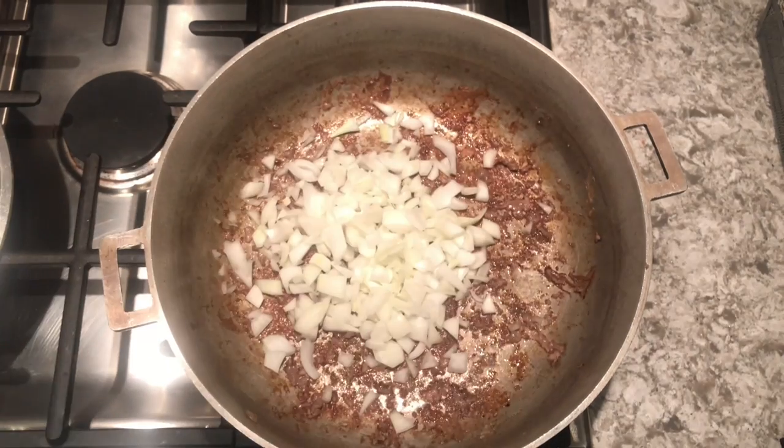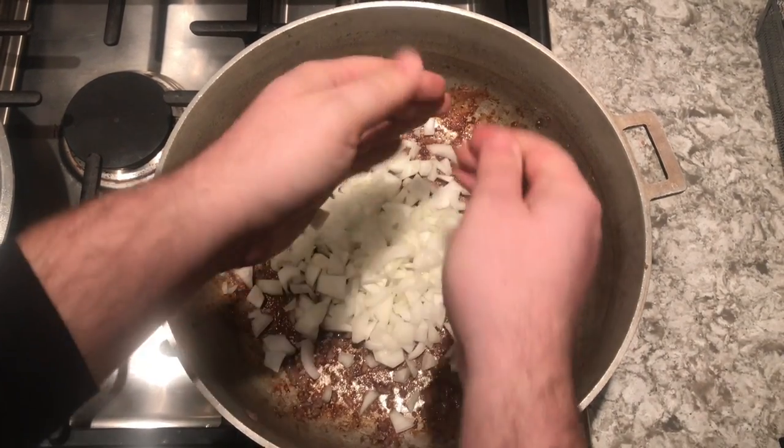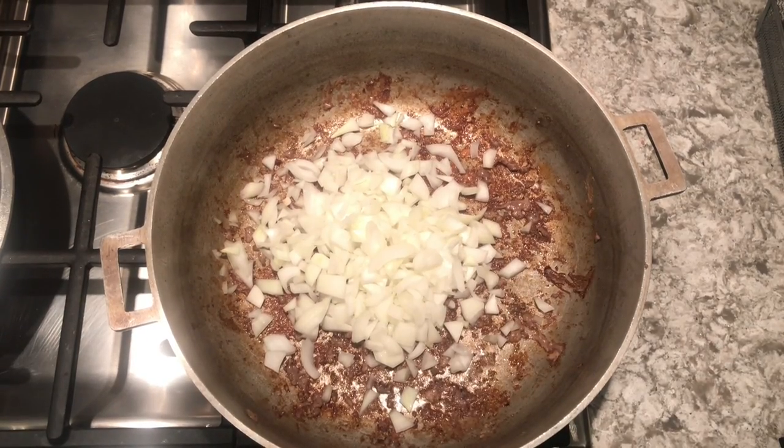Once we have all our beef removed from the pan, we're going to add our onion and cook it for about three minutes. We're going to do this just to get rid of that harsh flavor.